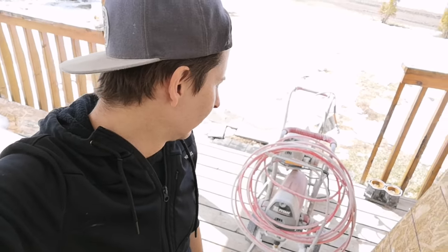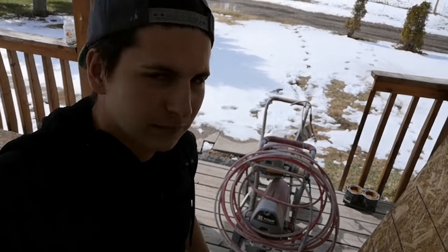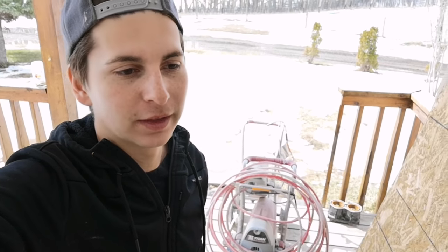So I borrowed these sprayers — both slightly different models — from my friend and business partner. He was my business partner for a few years when we were doing contracting full time. He was a painter; I was a drywaller, framer, and whatever else I could do. Anyways, I borrowed these to paint my own house, so I'm gonna take those back to him.